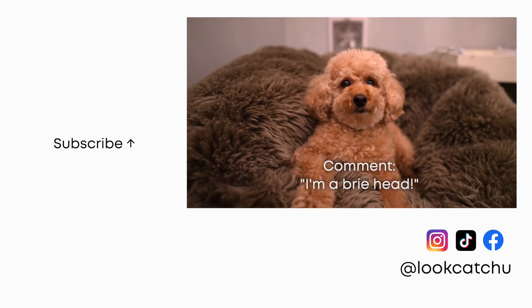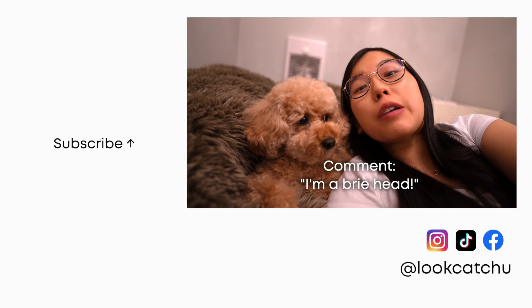If you're still here, comment 'I'm a brie head' to confuse everyone. See you guys next time here on Look Catchu!